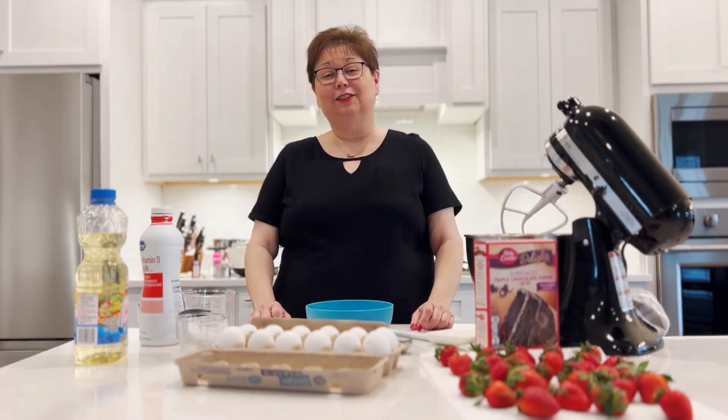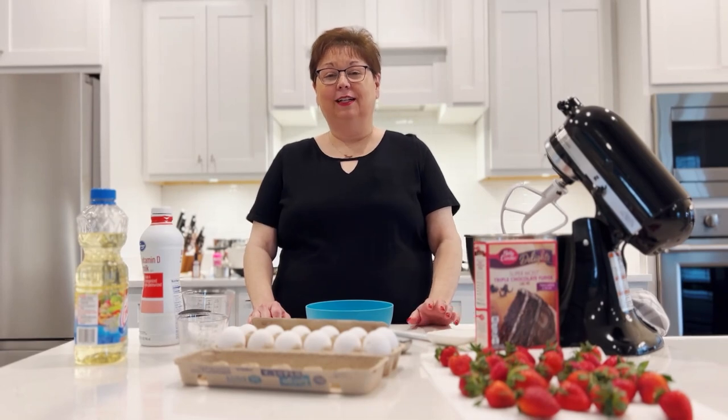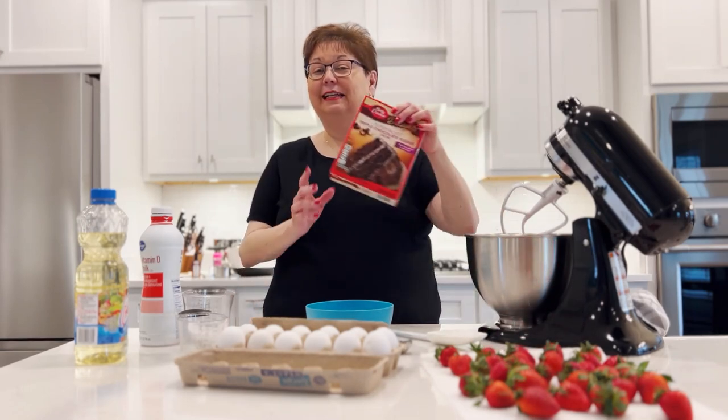Hi, I'm Tanya from Tana's Treats, and today I'm going to show you one of my favorite cupcake recipes. It's a chocolate-covered strawberry cupcake using cake mix.